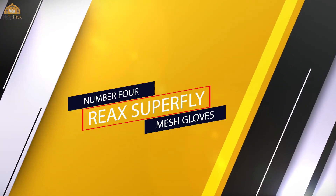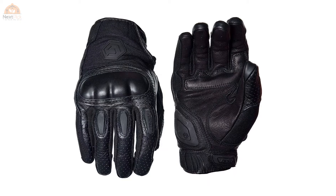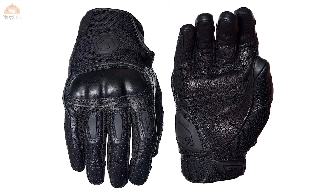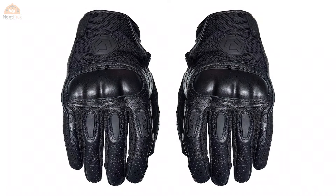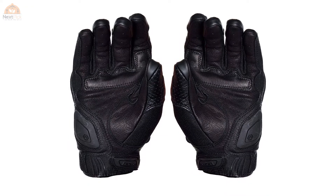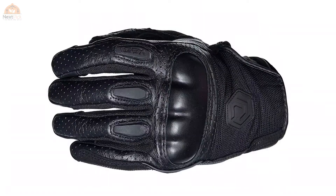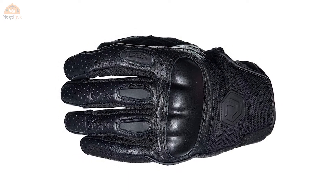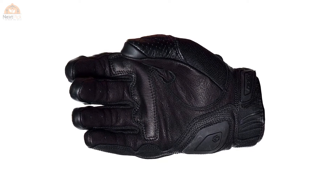Number four: Reax Superfly mesh gloves. These gloves come in a variety of different sizes and colors and feature unique characteristics that set them apart. They are designed for safety and protection but are made of a breathable material to keep your hands cool while you ride. They are great summer motorcycle gloves and excellent touring gloves, providing increased breathability for long rides.